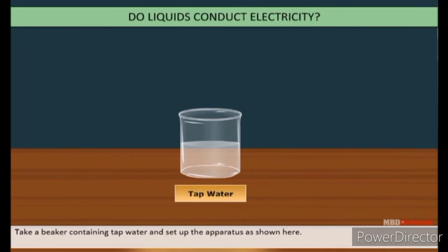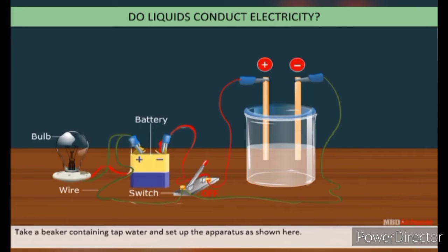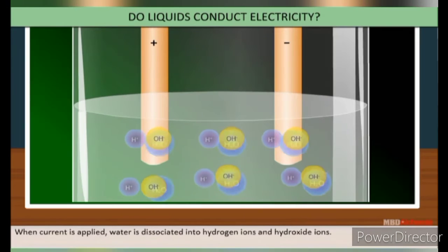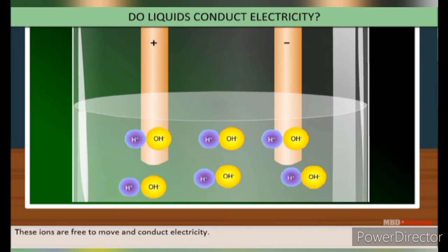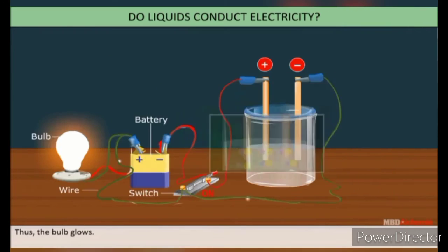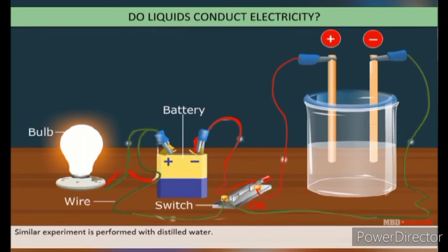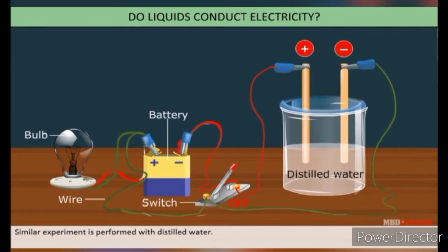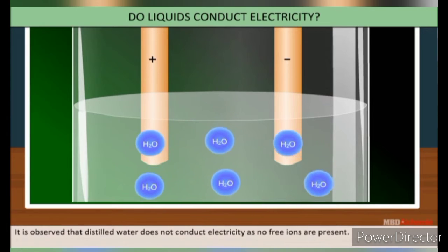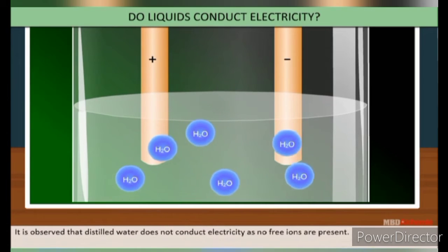Take a beaker containing tap water and set up the apparatus as shown here. When current is applied, water dissociates into hydrogen ions and hydronium ions. These ions are free to move and conduct the electricity, and thus the bulb glows. A similar experiment performed with distilled water shows that distilled water does not conduct electricity due to the absence of free ions.